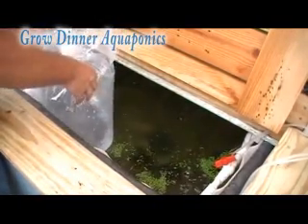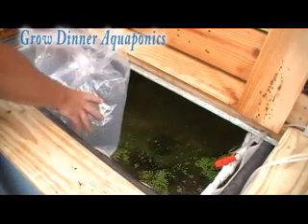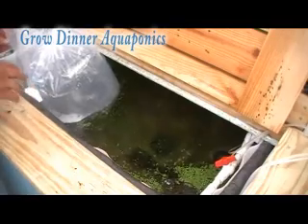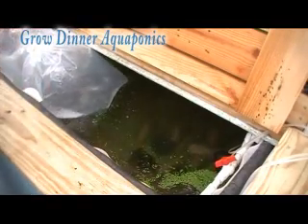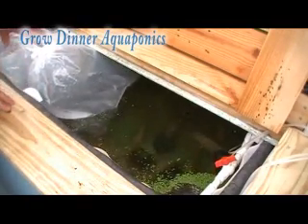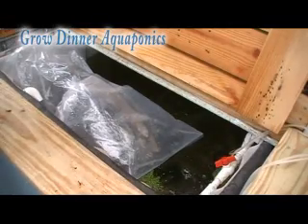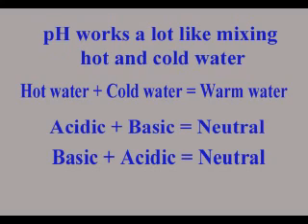What we'll do is just drop this bag down in our tank and let it sit. The reason we want to do that is to acclimate the temperature of the bag with the fish in it to our tank temperature. The way to do that is just let it sit and float. While these fish are getting acclimated to the water temperature, I want to explain to you the basics of pH.